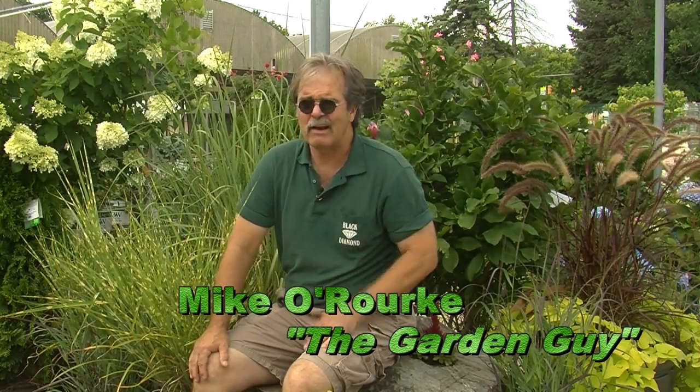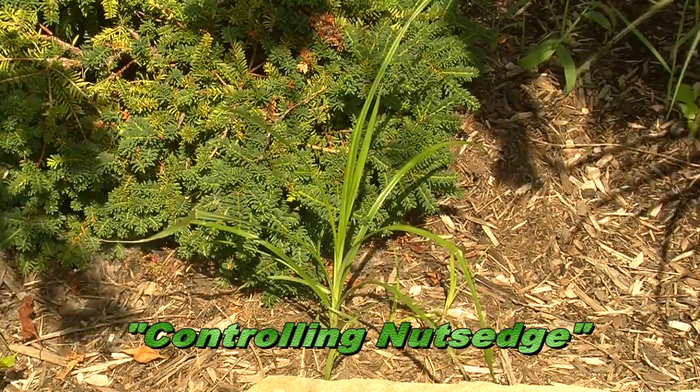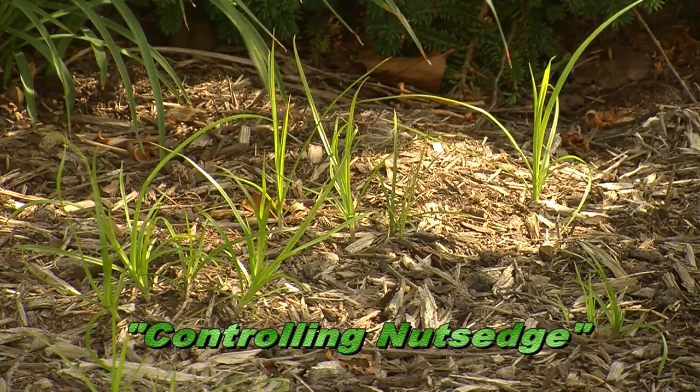Hi Kentucky, I'm Mike O'Rourke, the Garden Guy. Well, you've got a yellow grass coming in two minutes after you're done mowing it. It's the first grass to start popping up and it's a light yellow-green color, and within two or three days it's already about six inches taller than the rest of the lawn.